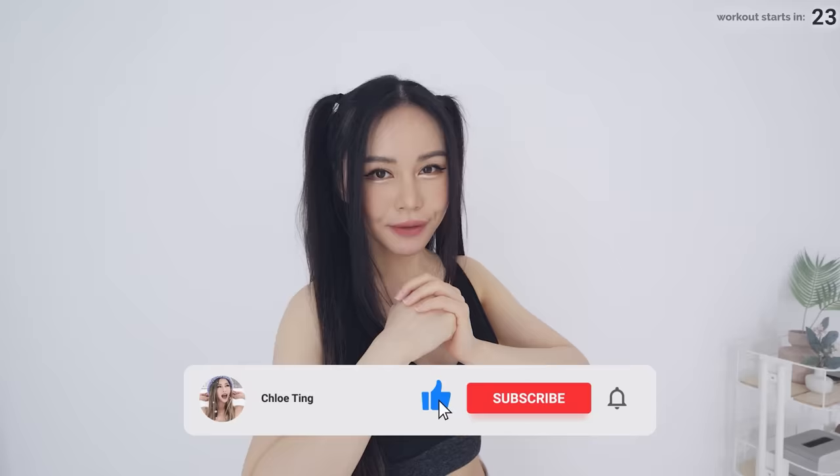Smash that thumbs up button for me and leave me a comment down below and share this workout with friends. Let's get into the workout. We've got 12 exercises across two sets in this upper body workout, 40 seconds on and 10 to 30 seconds off.